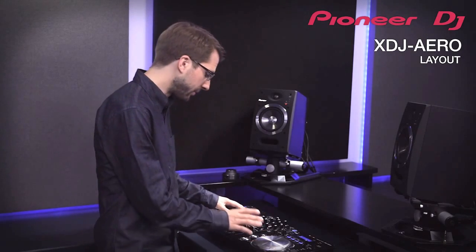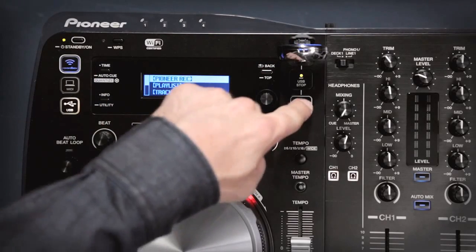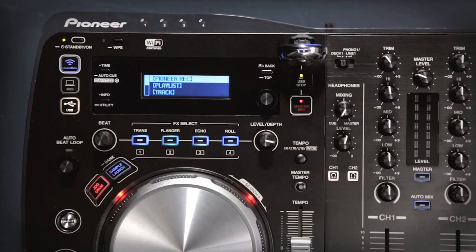The layout of the XDJ Aero is really simple with two identical players and the mixer in the middle. The USB port feeds both decks with music, and hitting this button records your mix to the USB drive as an uncompressed WAV file.